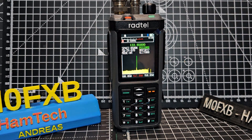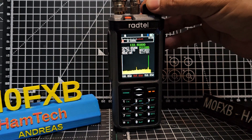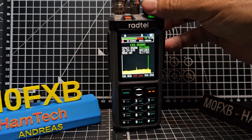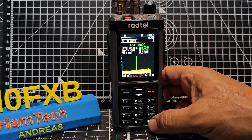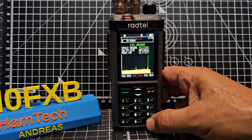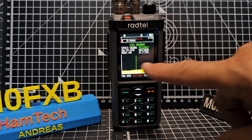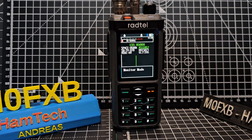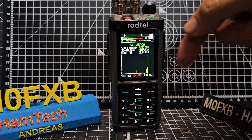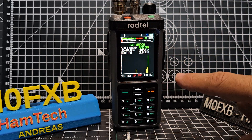There are two modes when you're in spectrum mode. You've got the one where you can hear audio — you do need to set the squelch for that. And you've got the one where it literally just scans but there's no audio. Hold down the hash to toggle: scanning mode is scanning with no audio, but you'll see peaks. Hold hash again for monitor mode, and it'll bounce back and forth between signals.